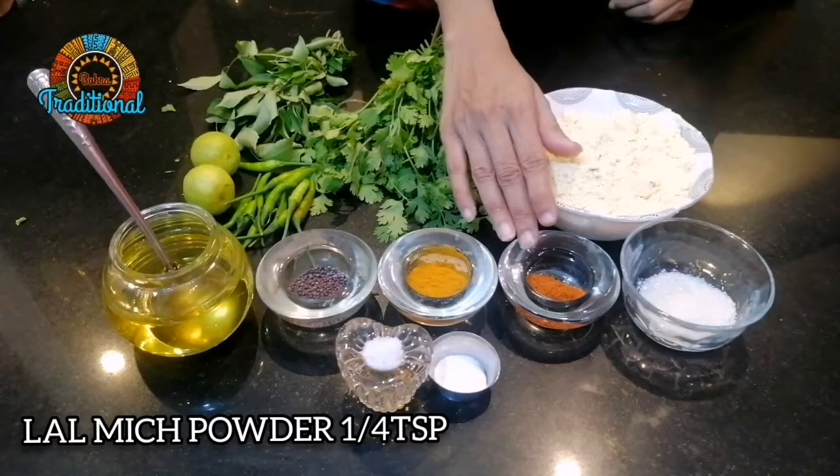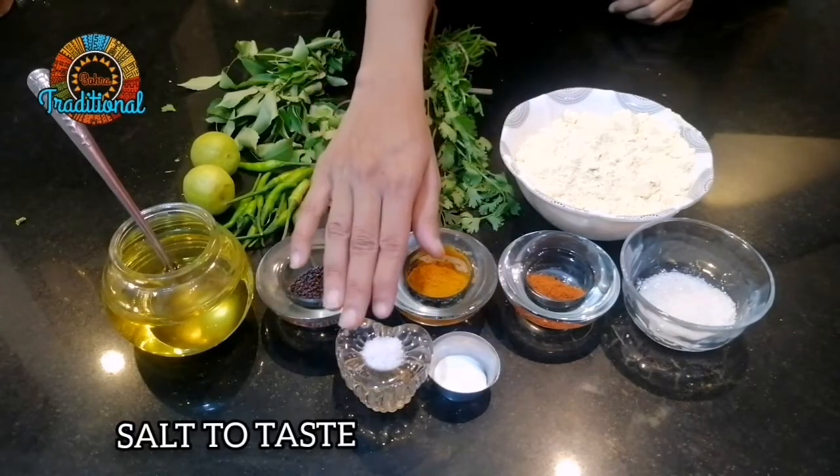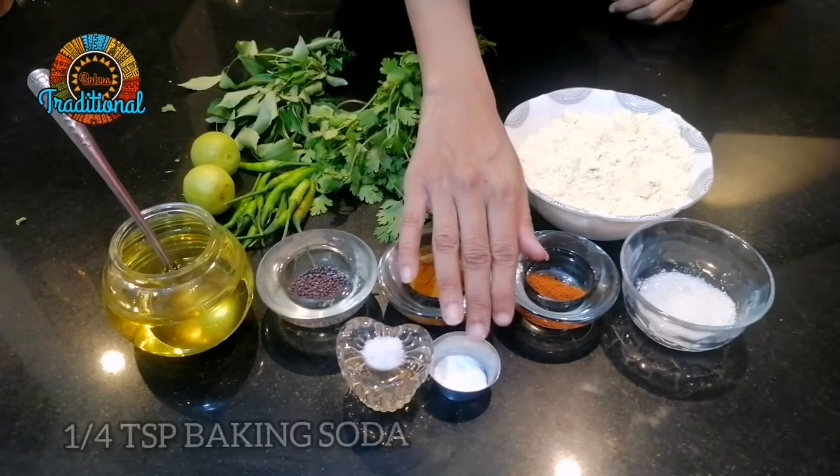We have 1 tablespoon of wheat, 1 tablespoon of sweet rice, and 1 tablespoon of base.